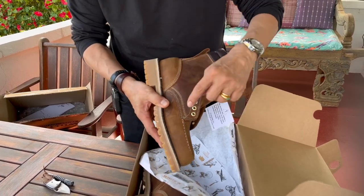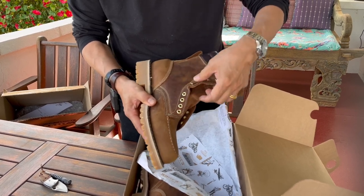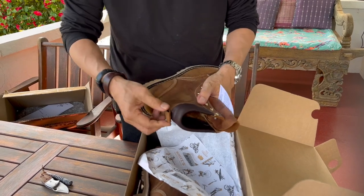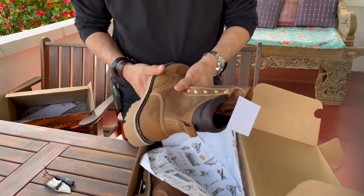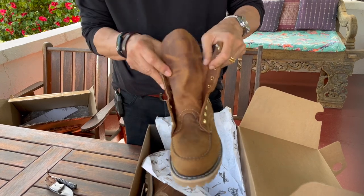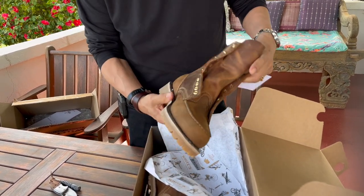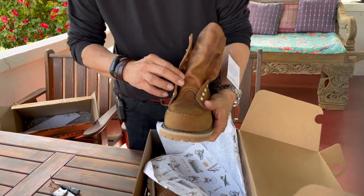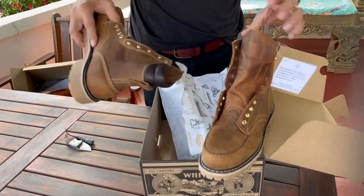Triple stitching, two rows of double stitching, well stitched along the eyelets, and it smells beautiful. There's a little recessed pull loop, which is quite good because it shouldn't be catching on your pants. The tongue is reasonably thick and wide. This is made in Spokane, Washington, at the headquarters of White's, and as I say I haven't really heard or seen too many reviews of these boots.